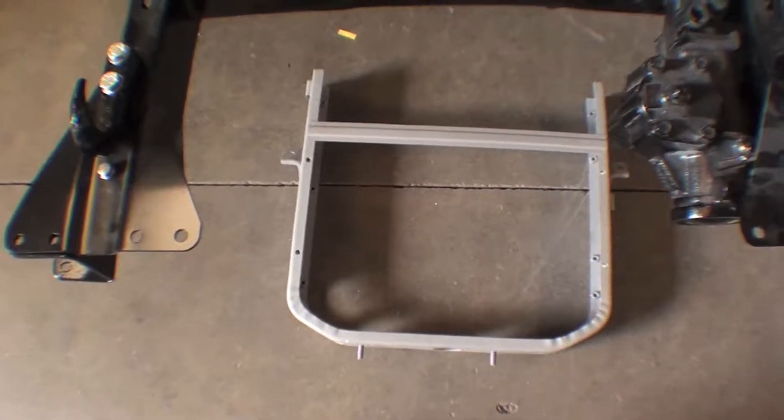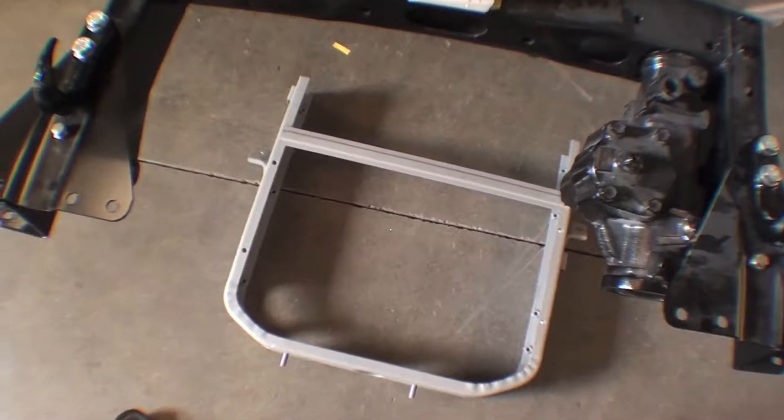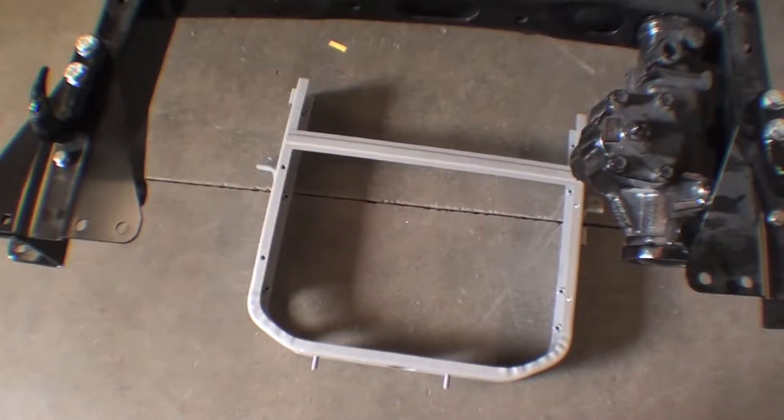Another item back from the media blaster. We talked about the media on this — sometimes they use aluminum oxide, but on this particular project they used glass, what's called glass beads, and it gives a very nice finish to it.